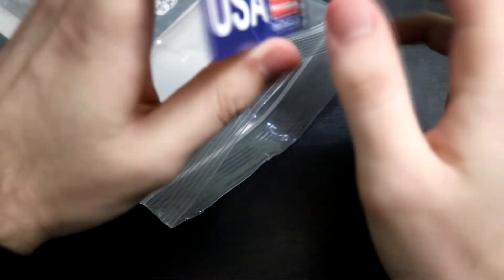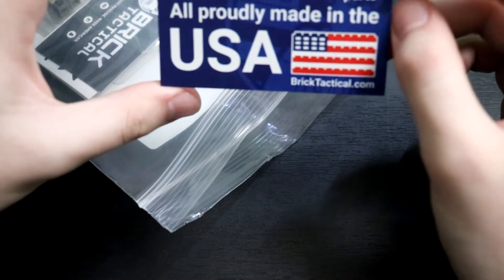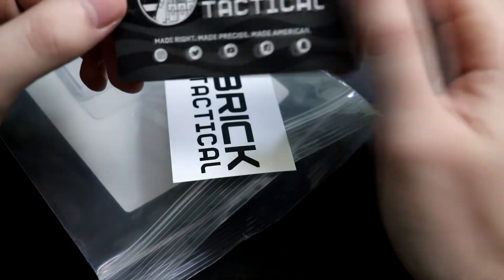I've got some extra bits in here. A business card — "Custom old accessories printed on genuine Lego parts" — probably in the USA. I got more of these. Another business card, this one is just Brick Tactical.